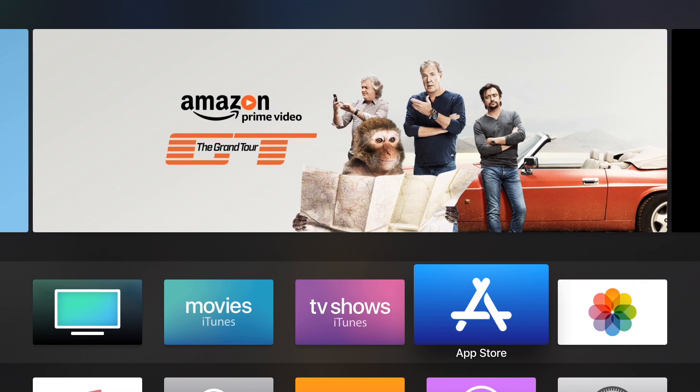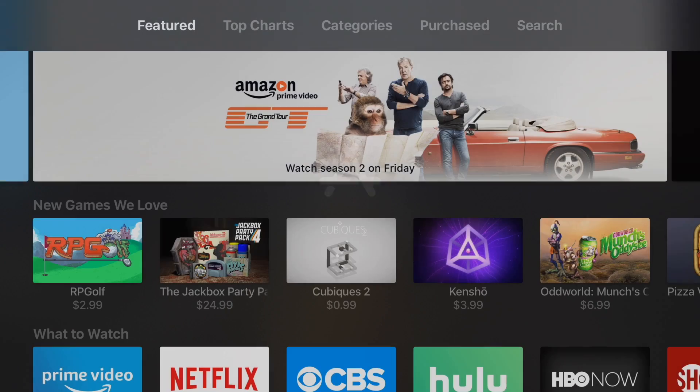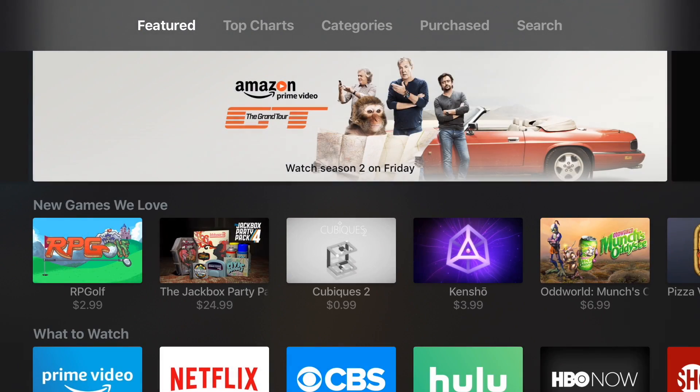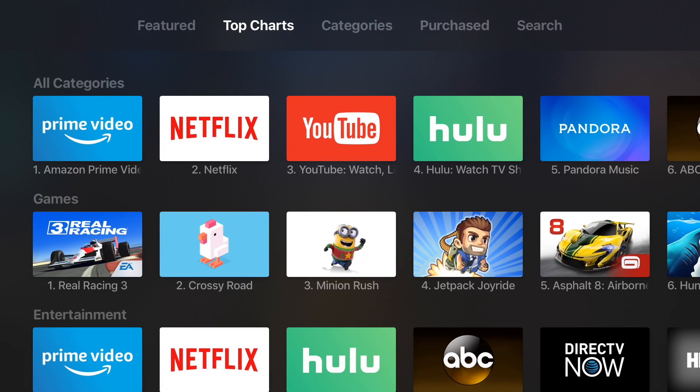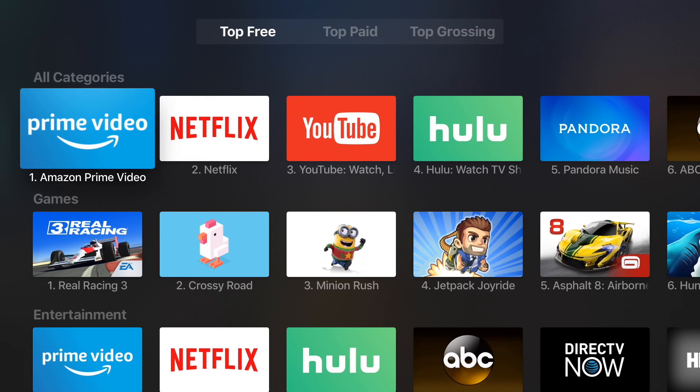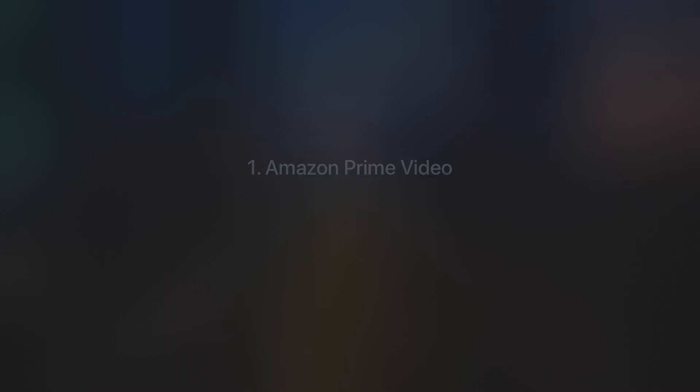Once you're in the App Store, there are a couple of ways to go through. I like to go to Top Charts just to see what else is going on, and there's Amazon Prime Video in slot number one. Go ahead and choose it and it will launch.